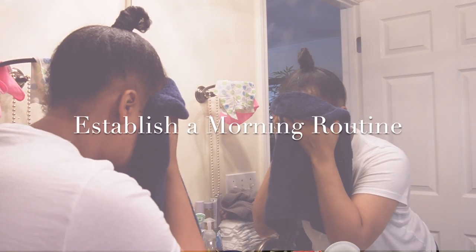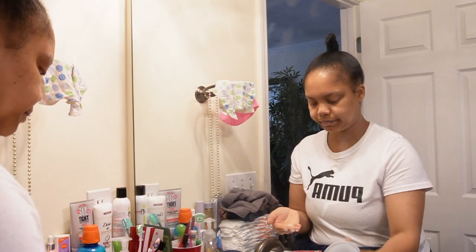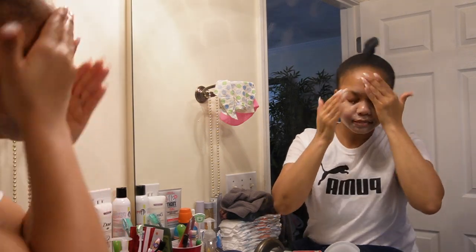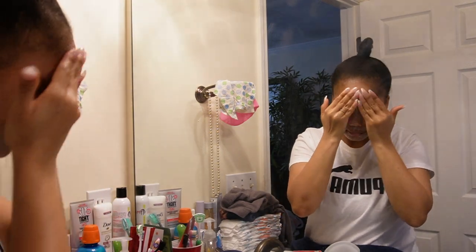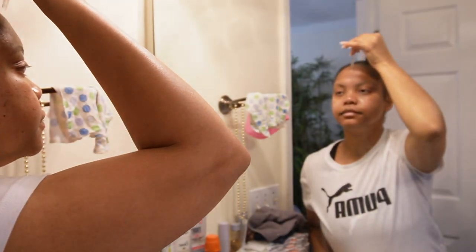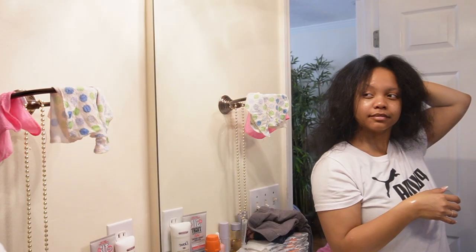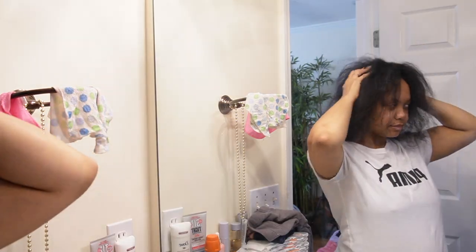Establish a morning routine. It's a known fact that how you spend your morning influences the rest of your day. And if you don't have a morning routine, what are you doing? If you start your day off rushing or lazing in bed, expect those feelings to follow you throughout your day. However, a solid morning routine gets you going from the moment you wake up and puts you in the right frame of mind to continue making good decisions for the remainder of the day. So if you want to feel in control, lower stress, and develop healthier habits, establishing a morning routine is most definitely a step in the right direction.